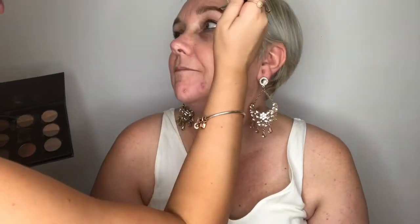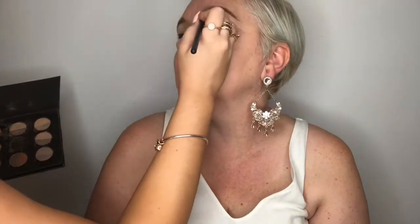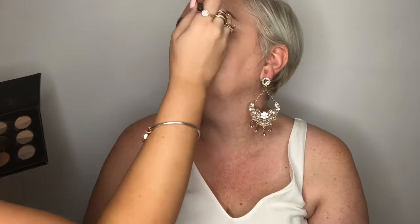Hey babies! Welcome back to my channel. So today I'm doing a beautiful races inspired look on my mama. We did bronzy tones because she has a bronze fascinator, and yeah here we go.